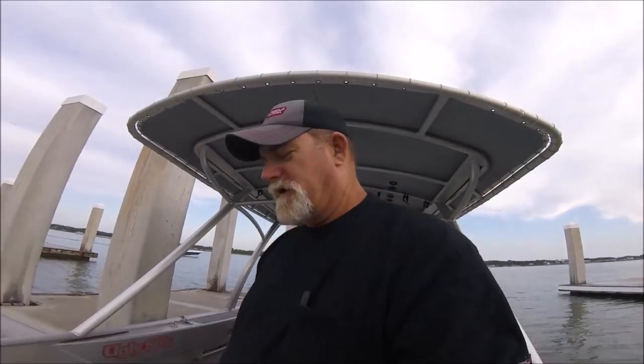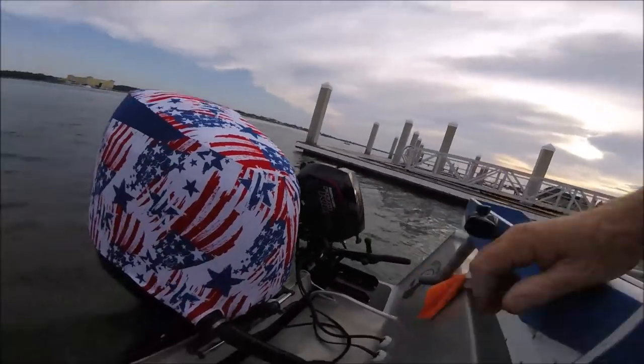My engine cover was so beat up — sun, then it got banged, the paint was chipping, I kept repainting it, and it kept getting scratched. I just got tired of looking at it and wanted one of these engine covers. I started looking at the prices — the Suzuki one costs $250. So I started looking around and ended up finding Outdoor Envy in Seminole, Florida.